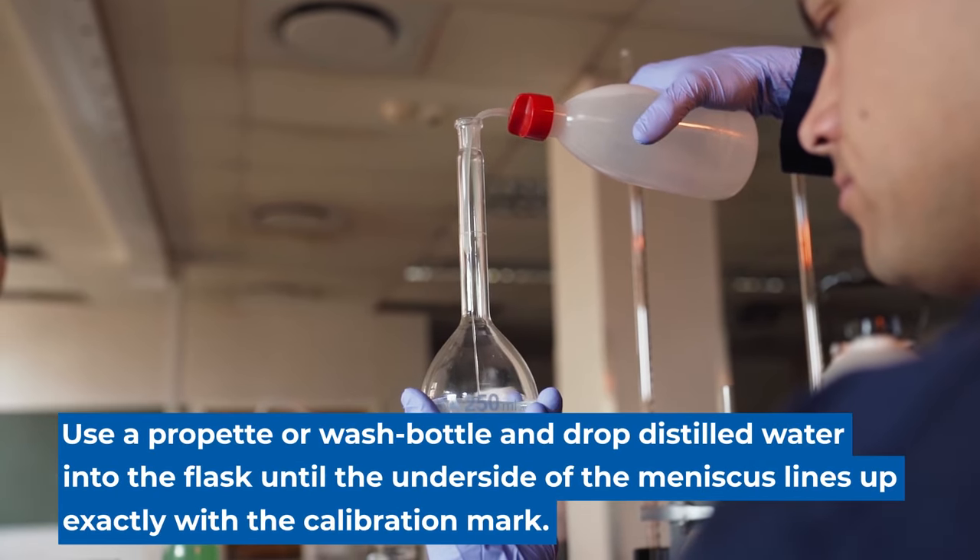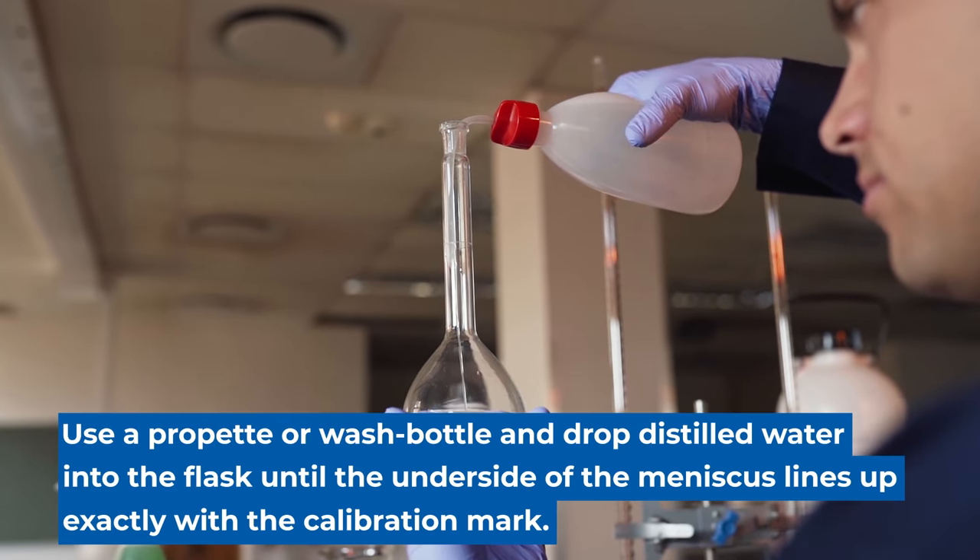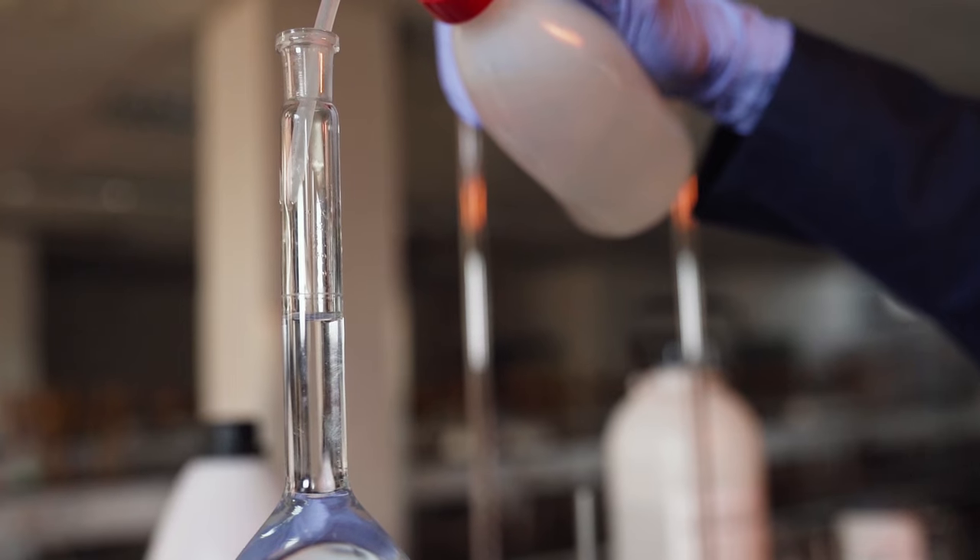Once this is done, we're going to add distilled water to make up the solution to the mark in the volumetric flask.